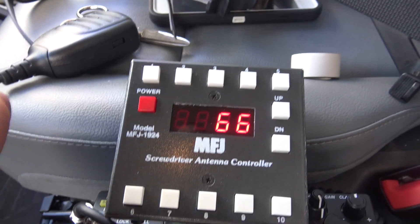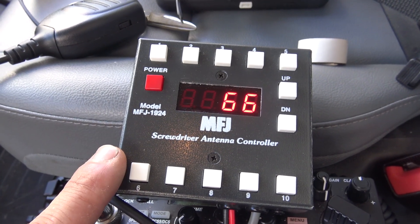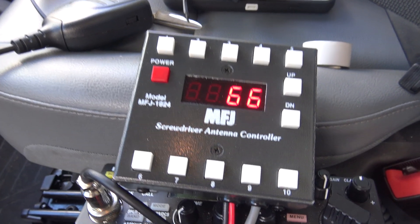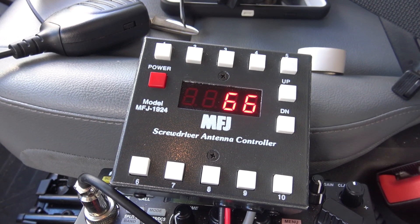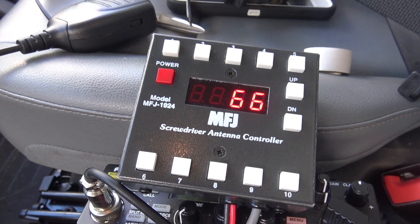There are several manufacturers that have screwdriver controllers. I picked this one up from MFJ and it seems to do just exactly what I need. So let me explain what this is doing first, and then you can see more on the video about my setup in this truck. Check out that video to show you start to finish how I mounted the antenna.